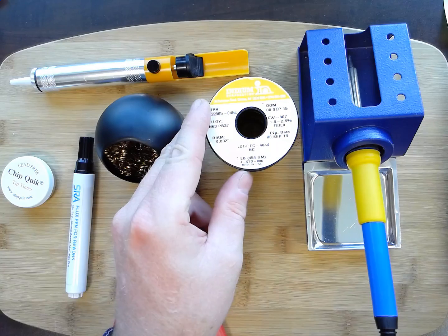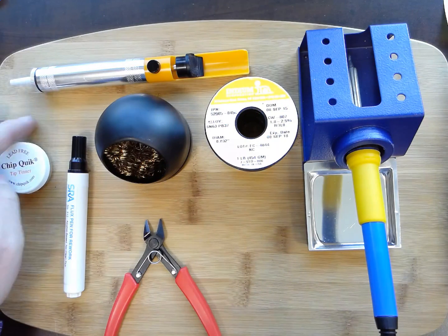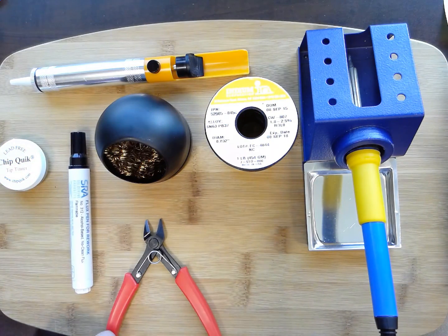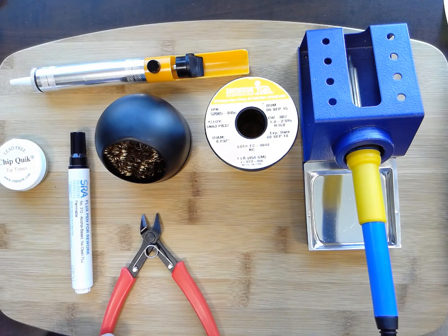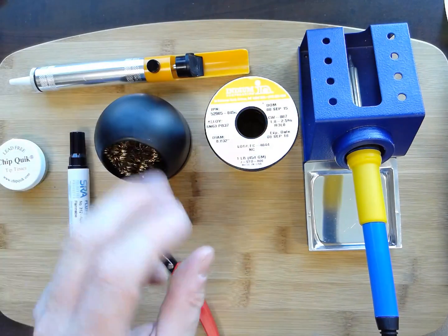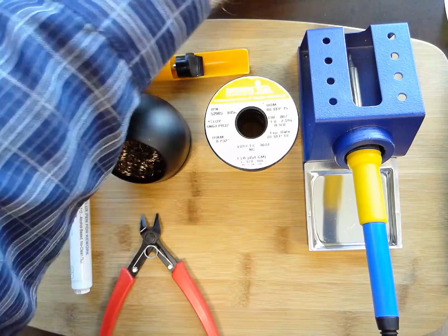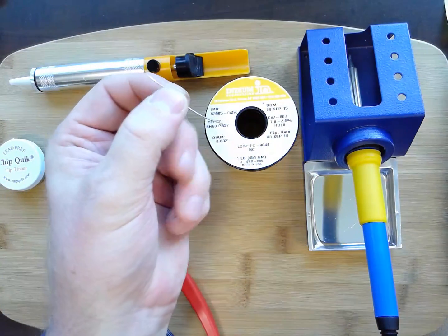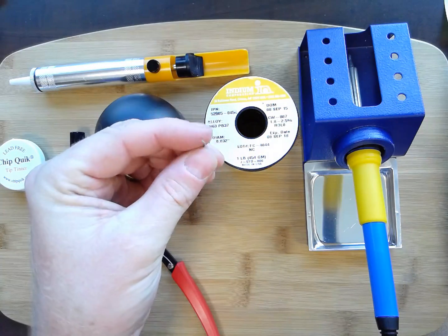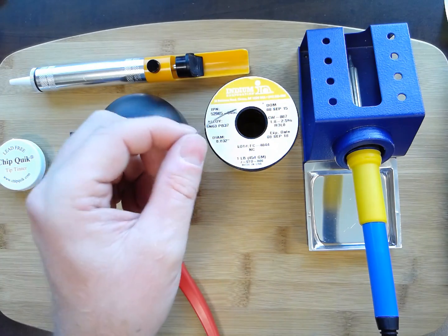There are two types of solder: lead-free and lead-based. Lead-free is what most manufacturers are using these days, but I still struggle to solder with it — it takes a little more time and a slightly higher temperature. Leaded solder, like 60/40 or 63/37, comes in different blends and they all work the same. I'm using 0.032 inch diameter solder, which is quite small but great for soldering circuit boards and electronics. Sometimes you need bigger solder for larger tabs, but this will still work.